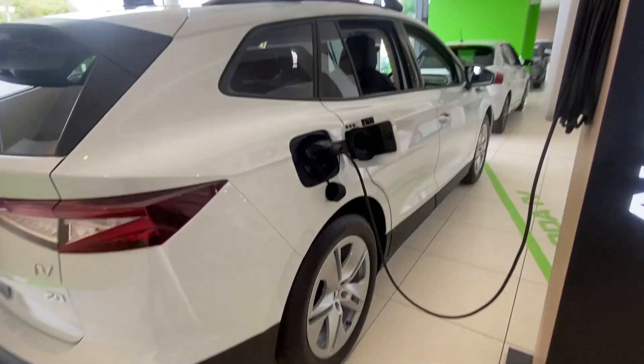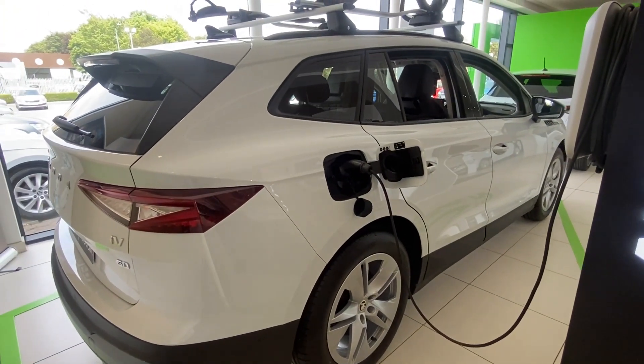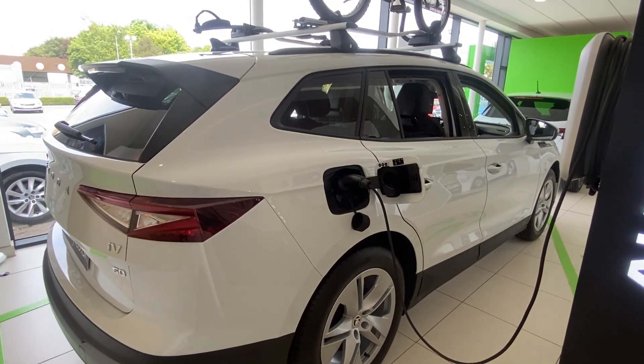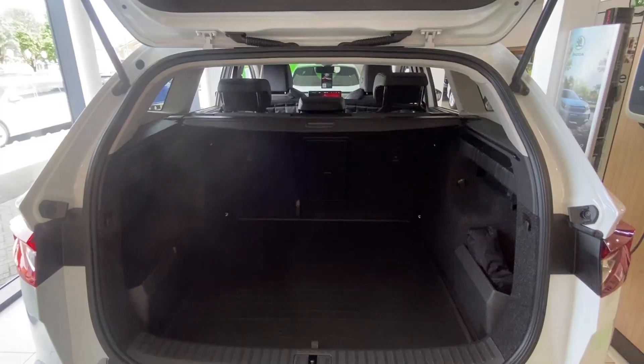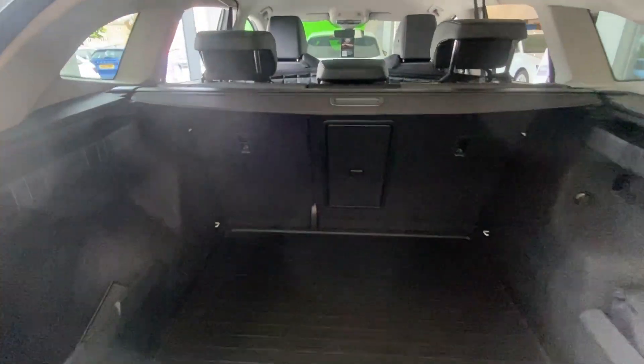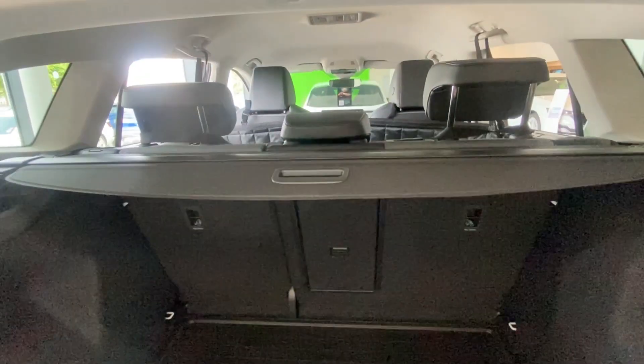As a new vehicle you do get three years manufacturer's warranty and also three years roadside assistance. Moving inside the vehicle starting from the boot, straight away you can see there's plenty of space. The rear seats are a 60-40 split, and you've got a retractable parcel shelf on top, with storage compartments either side of the boot.